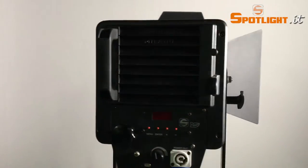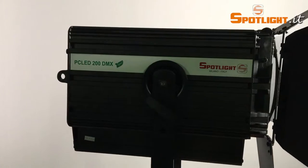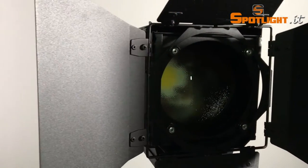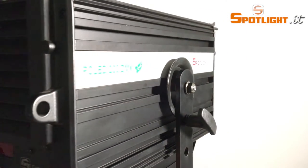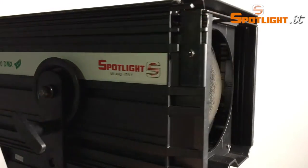One of the secrets of Spotlight's natural cooling system lies exactly in the square shape of the body. Therefore we don't need fan speeds, and the luminaire can easily be used in opera houses, theatres, television studios, and all applications where noise is an issue.